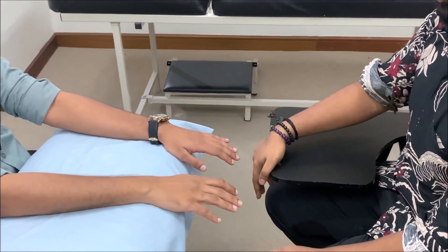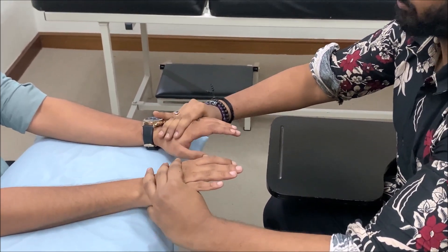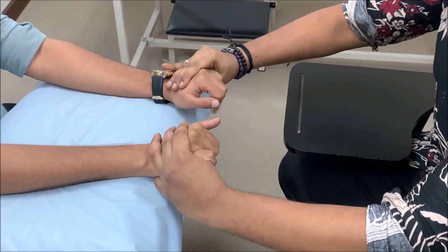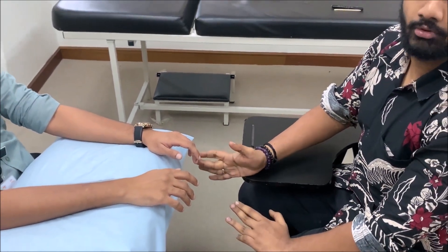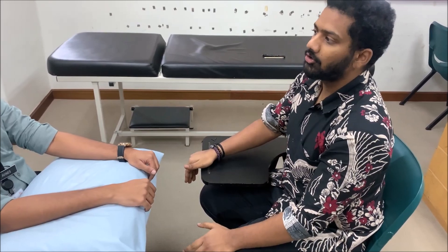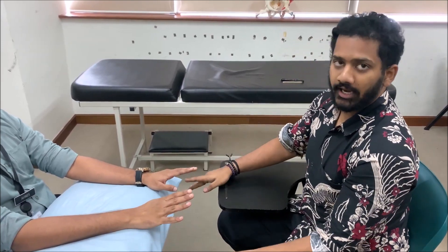For movement, the first thing to assess is whether the patient has finger drop. Immobilize the wrist to ensure no other joints are involved, and ask the patient to flex and extend the metacarpophalangeal joints. If the patient is not able to extend the MCP joints, this is finger drop. Importantly, radial nerve injury does not always present with wrist drop — in low-level lesion involving the posterior interosseous nerve, the patient may only have finger drop without wrist drop, which is often missed.